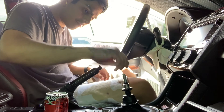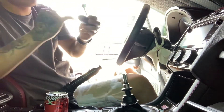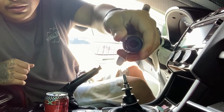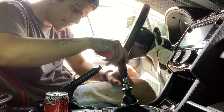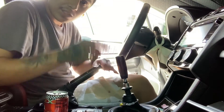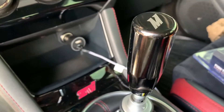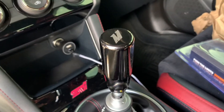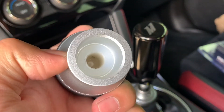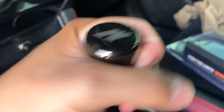All right, I'm going to go ahead and screw the adapter onto the shift knob. Now it's done and here's how it looks. You can see the color better now — it's a black one I got from Subi Speed and it looks really cool with that gun-metal type finish. I'm just going to go ahead and screw it onto the shifter, and that's as far as it can go.